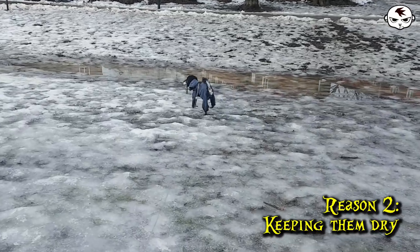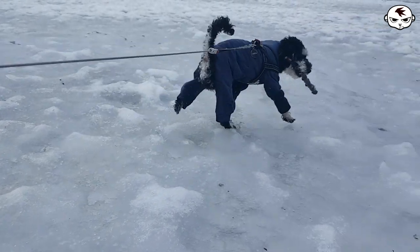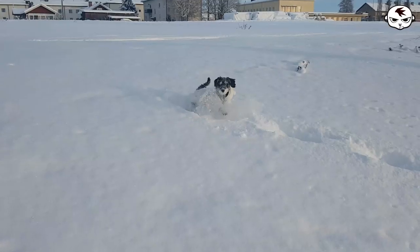Number two, it also gets wet and snowy outside and my dog will be a wet mess if he's not wearing clothing in weather like that. Also because he has curly fur, snow sticks to him like glue, so if he's playing in the snow without clothes on he will morph into a full-blown snowman within a couple of minutes — balls of ice hanging from his fur. Not very comfy.